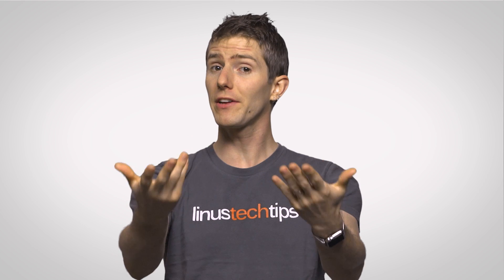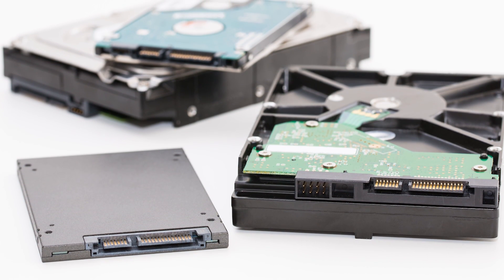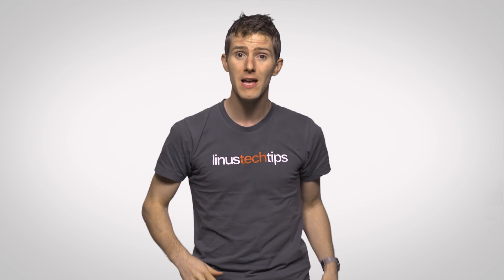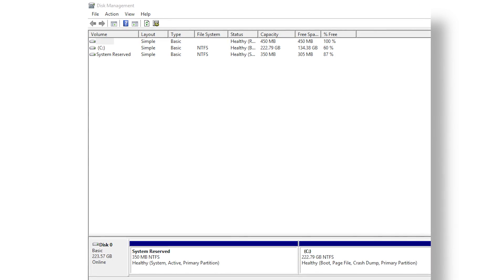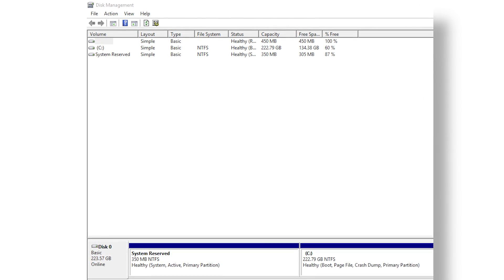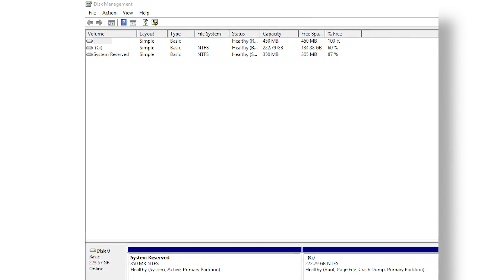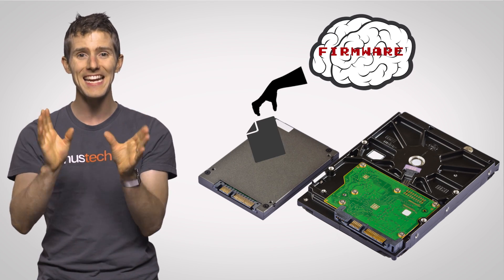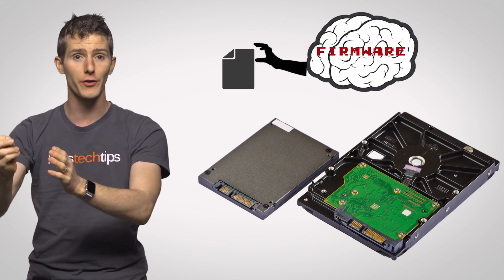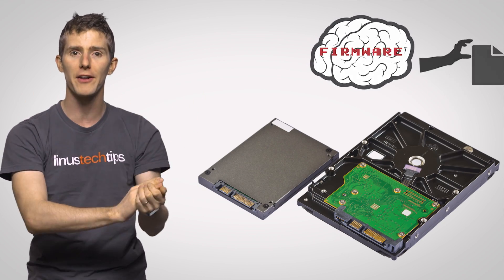Outwardly, hybrid drives might seem very similar to regular hard drives. They use the same two-and-a-half or three-and-a-half inch form factor and plug into a single SATA port. But inside, a special controller manages both the NAND flash and the magnetic platters, so the hybrid drive appears as just one drive to your operating system, rather than as a separate hard drive and SSD. The firmware is also in charge of determining what data will be stored in the flash cells for quicker access, and what will instead be placed onto the slower spinning platters.